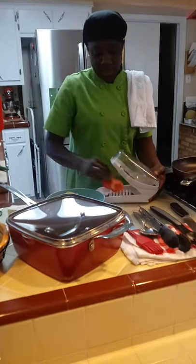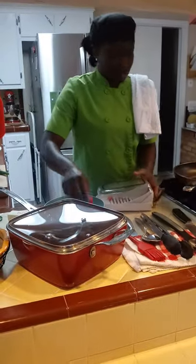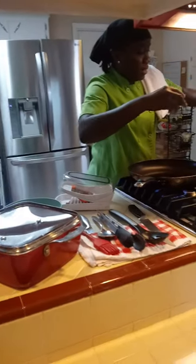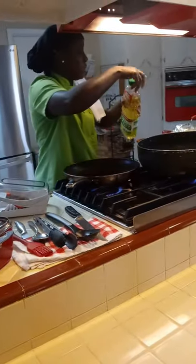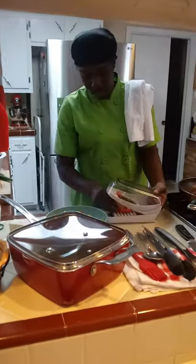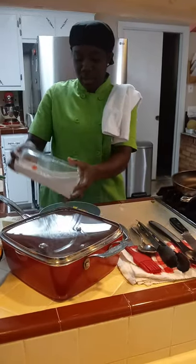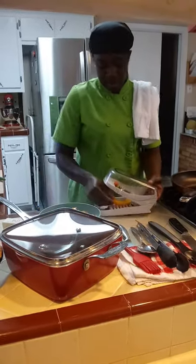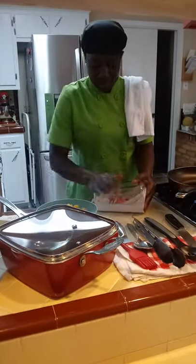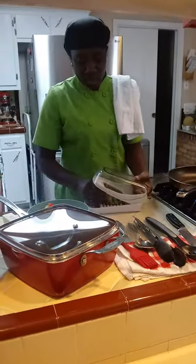I do everything except for onions in my cabbage. I used to put onions in, but I realized the onions kind of overpower the meal itself. So I stopped putting the onions in. I put the bell peppers — you can put whatever color bell pepper you like. I just love the different colors, so I try to put them all in. And if you all don't have one of these gadgets, you need it in the kitchen — it is so, so convenient.